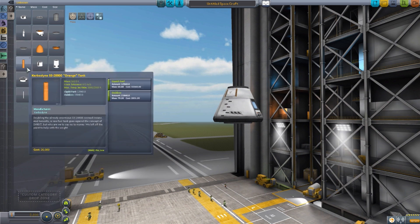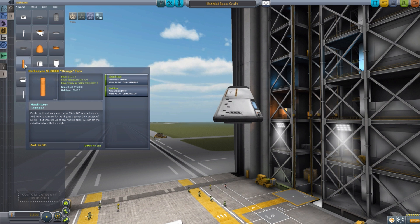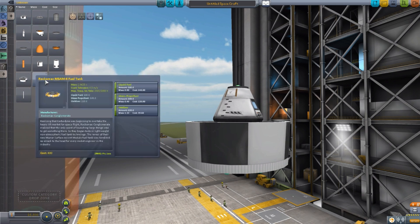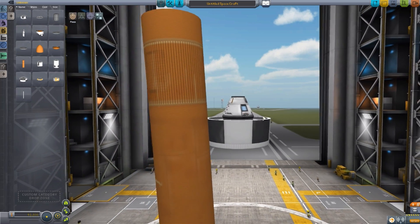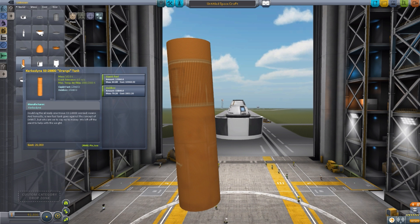The next part is one of three in sequence. We have the S328800 orange tank — let's pop this on the side so we can see it. And excellent — we have to zoom out more — it is just a giant, giant orange tank. As you can see, it holds a heck of a lot of liquid fuel and oxidizer: 12,960 liquid fuel and 15,840 oxidizer.